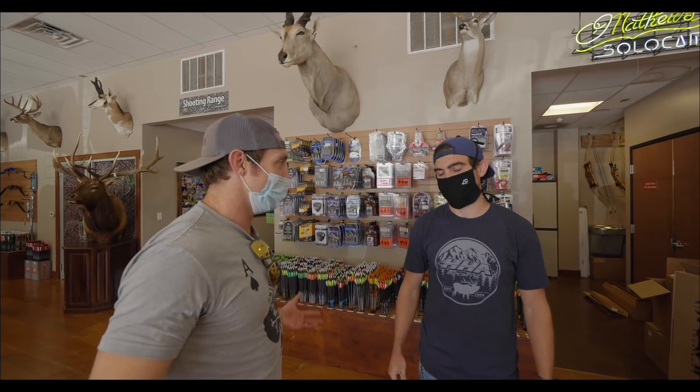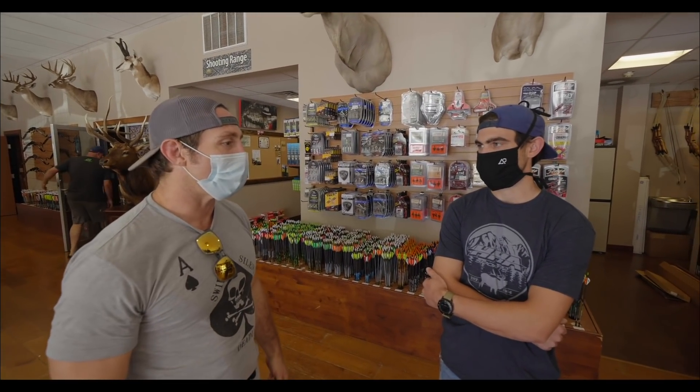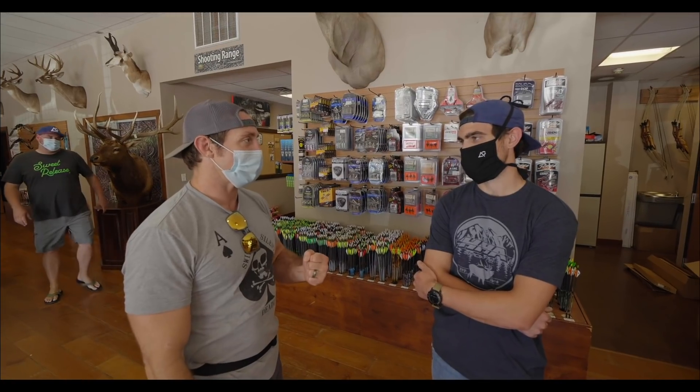We're at Archery Country in Austin, Texas. I need a bow — my bow is old. Ready to upgrade? Definitely need to upgrade. Lots of pig, lots of deer, and then if the communists come through, clip the wires, and I gotta go full-blown John Rambo style — explosive arrow tips, bringing down helicopters.